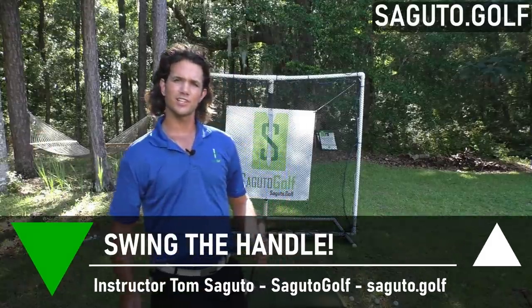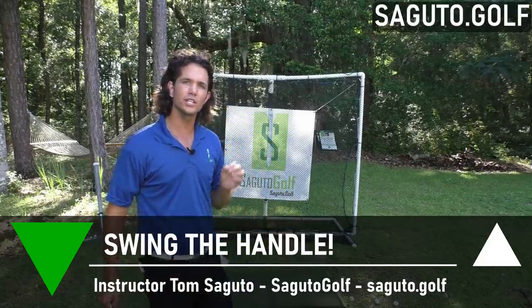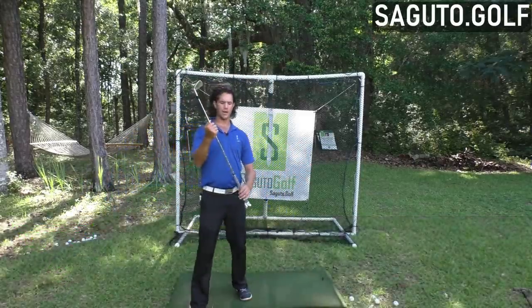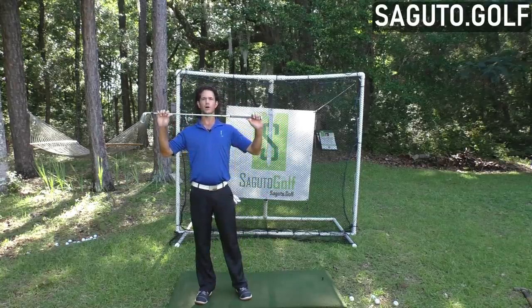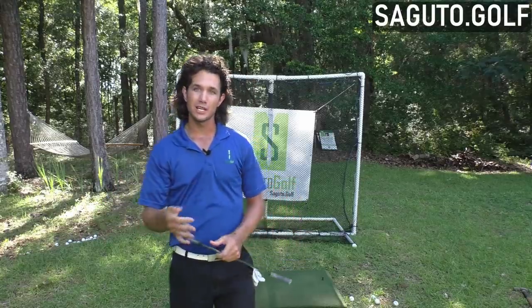Hey there, Segura Golfers. Today I've got something for you that's going to change how you think about the golf swing and it will quickly improve the quality of your ball striking. What I'm talking about is the concept of swinging the handle and not the club head. Most amateur golfers — meaning most of you in the audience — you swing the club head, maybe without even thinking about it.